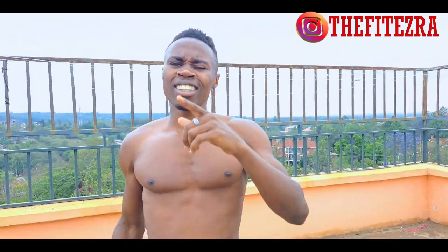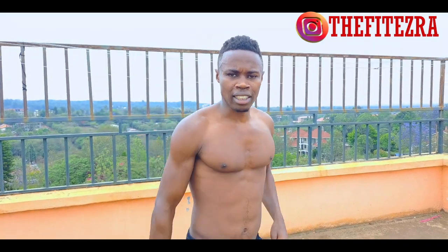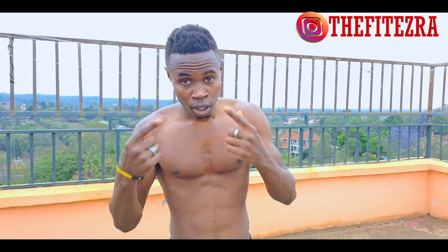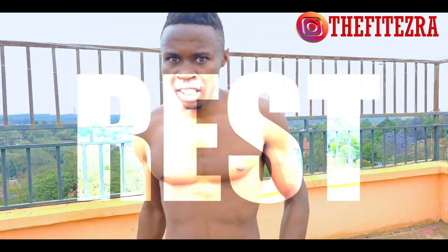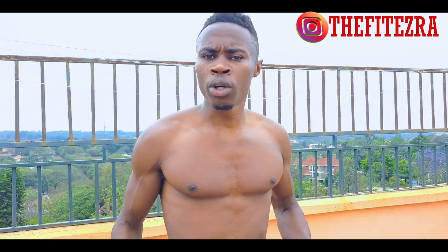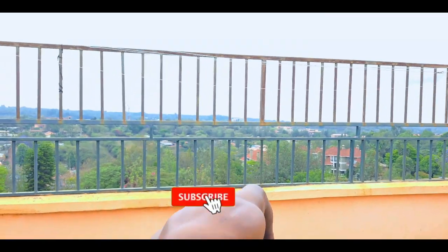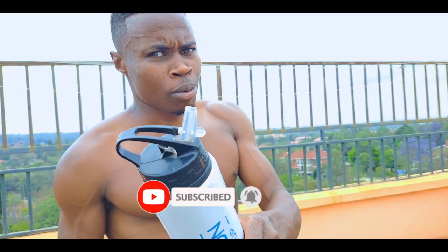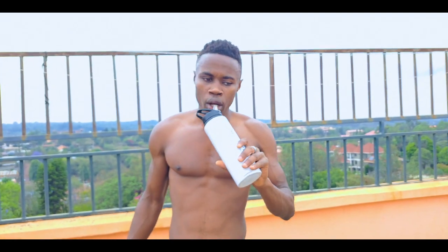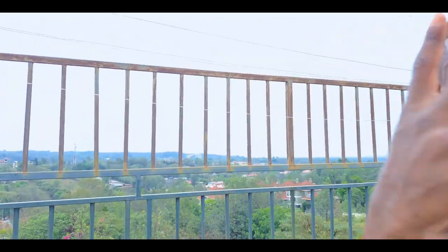Congratulations kings and queens for reaching the end of this exercise! The weather is disgusting, but anyways — if you are liking this video, comment, like, share, and don't forget to subscribe. Don't forget to break a sweat and drink water. The Fit Ezra signing out, peace!